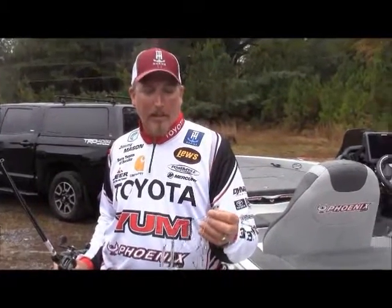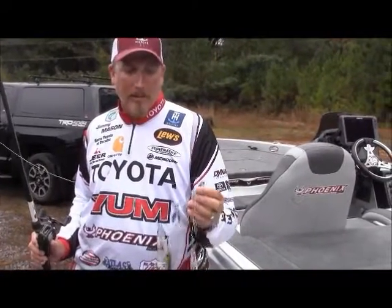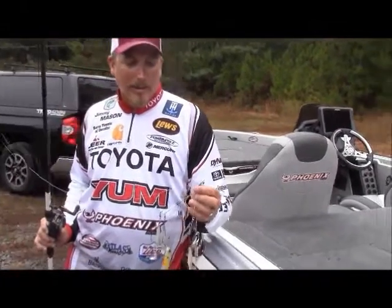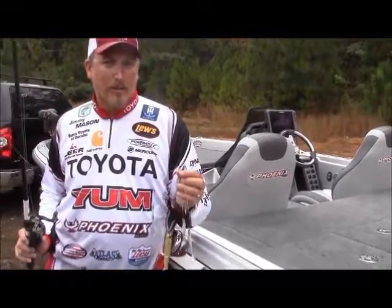One neat thing about Alabama rig style baits — this is a Young umbrella — is that you're only limited by your imagination on where to throw it, how to throw it, and what you do with it. One of the things I've started doing the last couple of years and caught a lot of fish doing is fishing it in heavy cover.